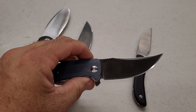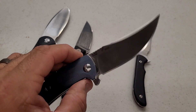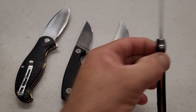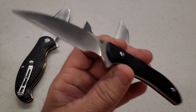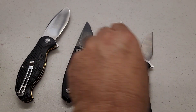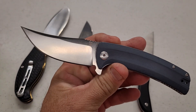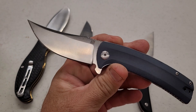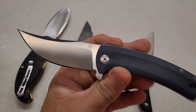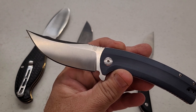Moving on to the Arroyo and the Sea Snake — both in RPM9 steel. The Arroyo tested out at 61. This is a new steel and I've only had three examples; I had no idea what to expect.